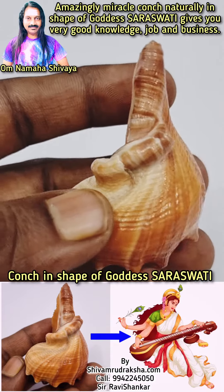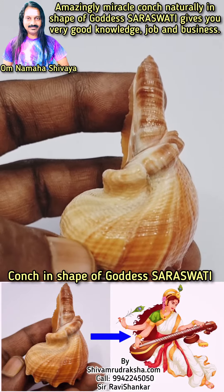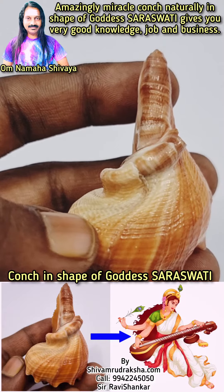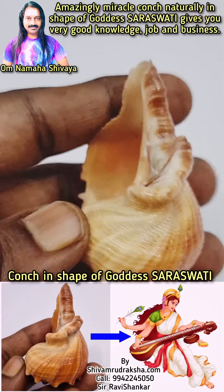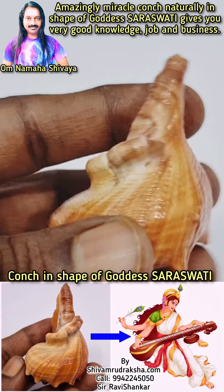It is a conch in the shape of Goddess Saraswati playing Veena. By having this conch with you, your children will get very good studies and a very good job. This is a naturally occurring Goddess Saraswati conch from the Indian Ocean — a really unbelievable collection.